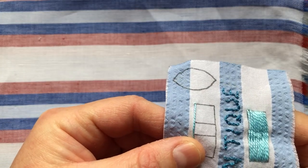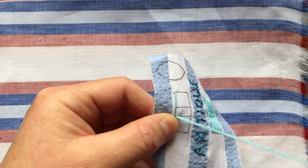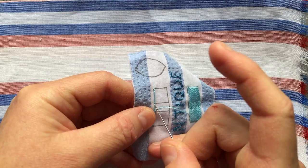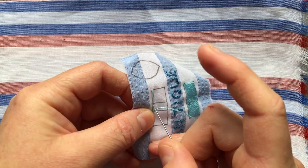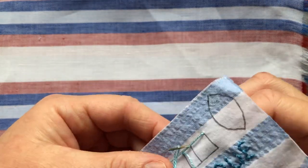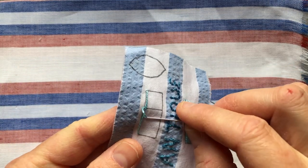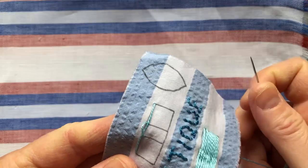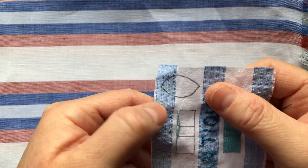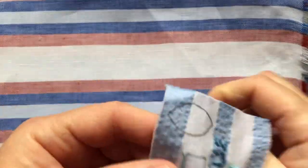I'm going to put my needle back up at that middle banding line, but on the right hand side of that longer stitch that we just stitched. Then I'm going to put my needle back down on the left hand side of that stitch at the top banding line — so it creates a diagonal stitch. The stitch is going from the bottom inside to the top outside of that banding section, and what it's going to do is tie down or couch down our longer stitch, essentially holding it in place and stopping it flapping around.